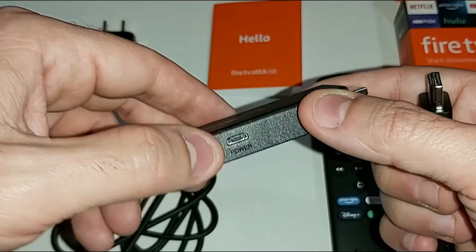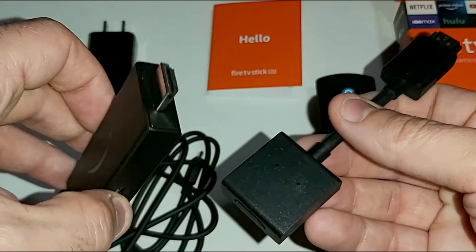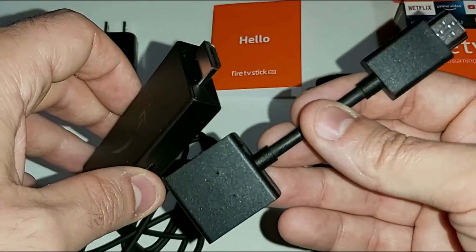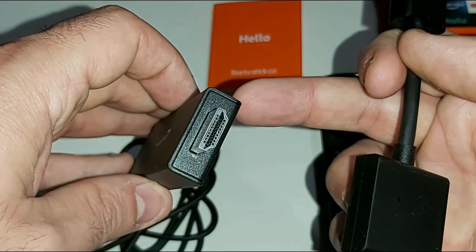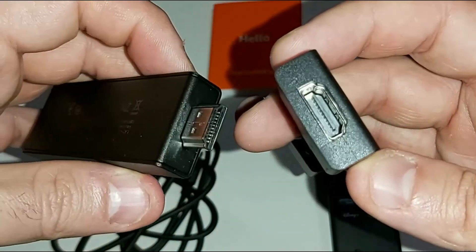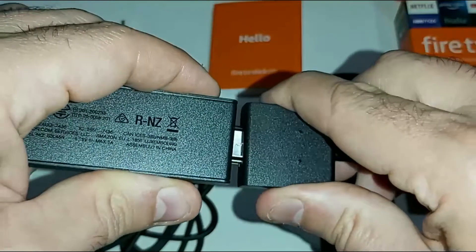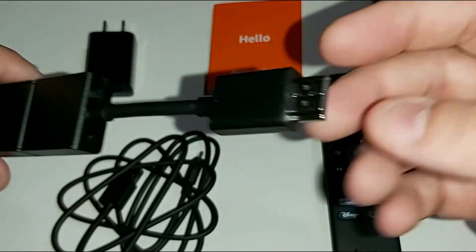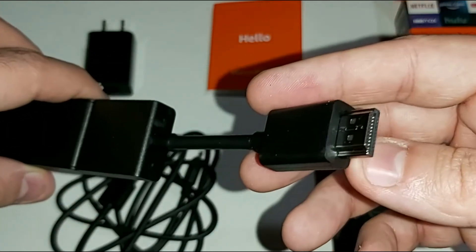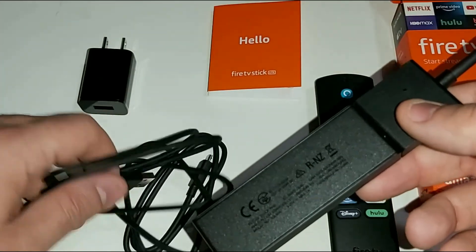The HDMI extender is included mainly because some TVs don't have much space in the back to plug in a device like the Fire Stick Lite. You can plug the extender into the Fire Stick's HDMI port, and then plug the flexible extender into the back of your TV instead of the Fire Stick itself — giving you a lot more space and convenience.